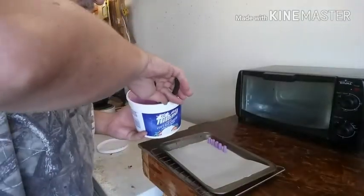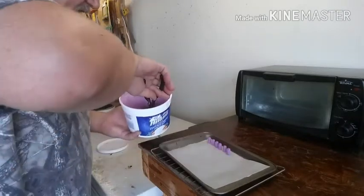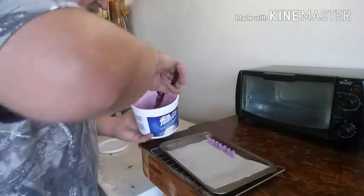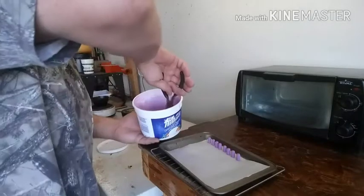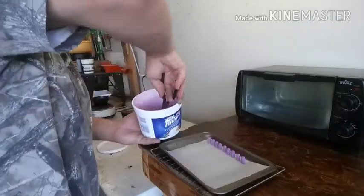Alright guys, I've swirled these. The coverage on this is kind of iffy. I don't know if it's because they still kind of have some kind of film on them or what, but hopefully when it bakes it'll cure it out.